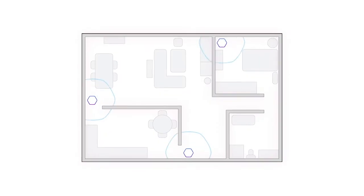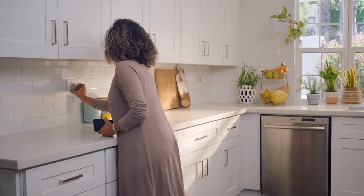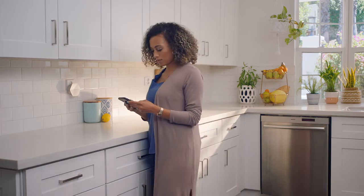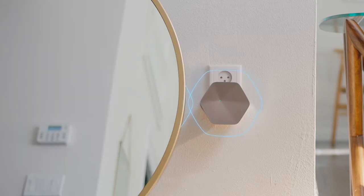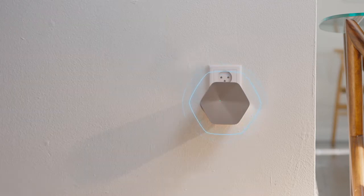First of all, it's better to keep the superpods toward the center of the house rather than placing them on exterior walls. This typically amounts to one pod per room and one superpod for every two rooms in the house. Watch out for obstructions such as metallic objects, mirrors, appliances, and glass, as these items may interfere with your Wi-Fi signal.